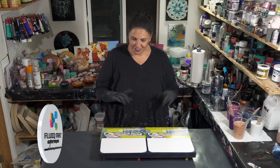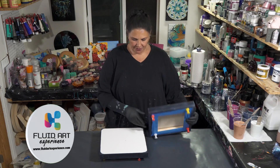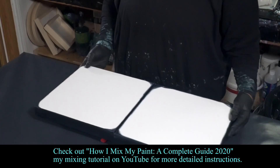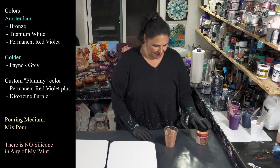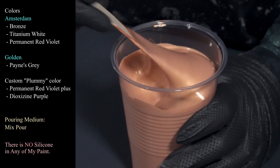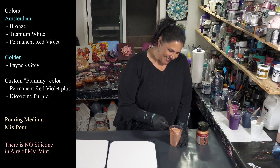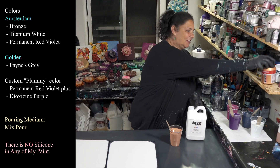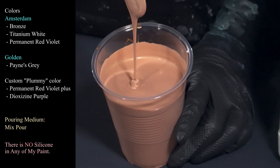We're using the same color palette and just doing the two different techniques. We're going to be using some nice 12 by 12s — gallery wrapped from Artist's Loft, taped the back, put pushpins in, and painted the sides and edges on both of them. The first color is Amsterdam bronze — beautiful color and consistency. Everything is mixed with Mixed Pour tonight. You can get your own Mixed Pour by emailing Krista at krista8974@gmail.com.